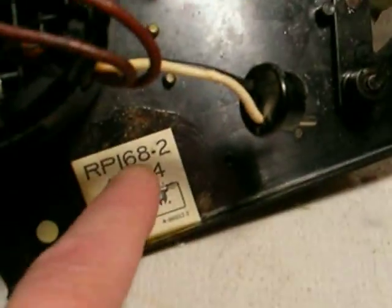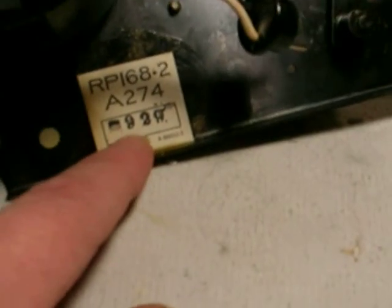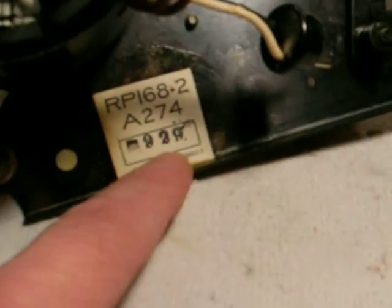This is an RP-168-2. The final assembly date was in 1949, the 29th week — so almost mid-year, let's say May or June.